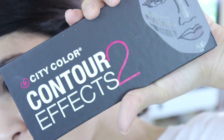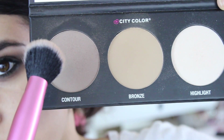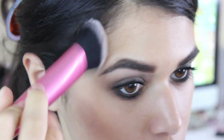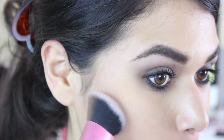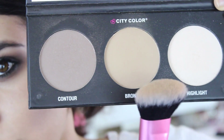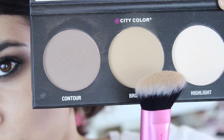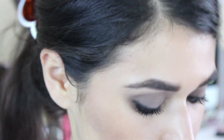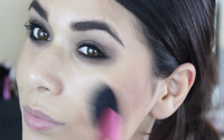To add some color to the face, I'm using the new City Color Cosmetics Contour Effects Palette 2. I'm going to use the contour color right under my cheekbones in the hollows and a little bit onto my temples, using the new Real Techniques Sculpting Brush — this actually happens to be Sam Chapman's favorite brush. And instead of blush, I'm just going to use the bronzer from this palette and place it where I would place blush, because I want to keep the face super neutral since we're going so heavy on the eyes and lips.